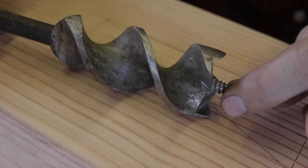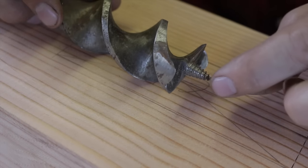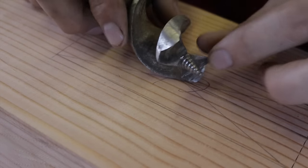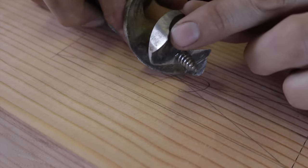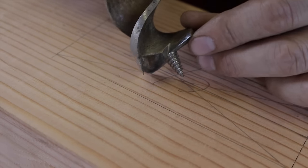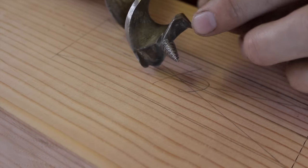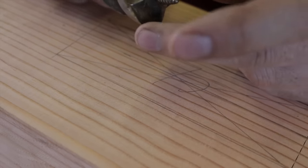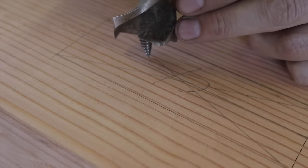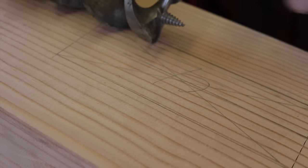This particular bit is a really nice vintage Milwaukee bit — I got two of these off eBay years ago in the original packaging, and they leave a beautiful finish. The old ones have a cutter on the side: the main cutters do the heavy lifting, but these side wings stick down further and pre-cut as they rotate, giving you a really nice clean hole without tear-out.